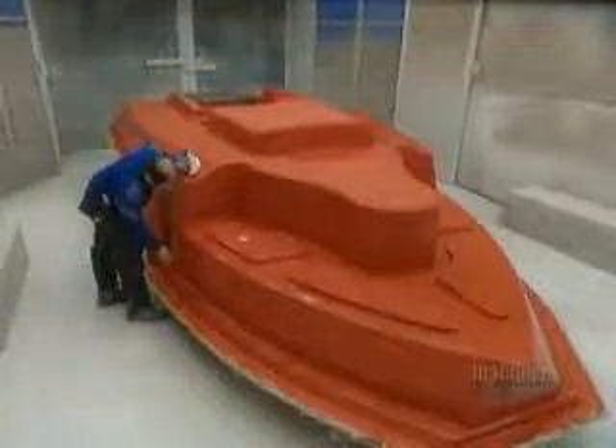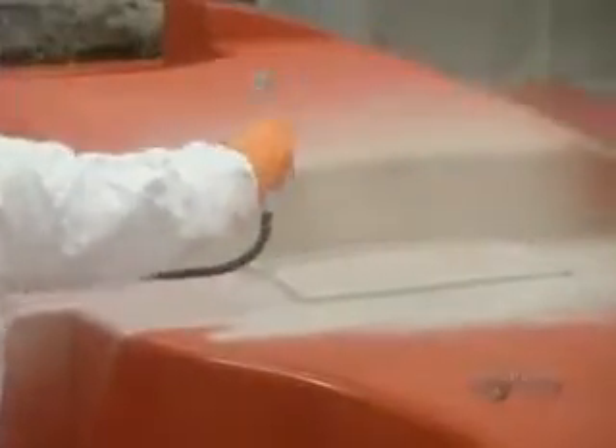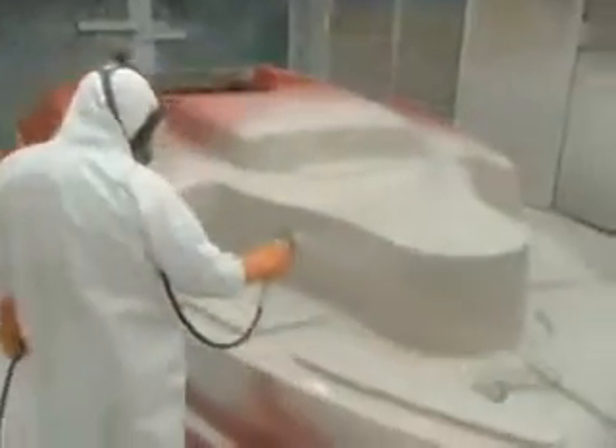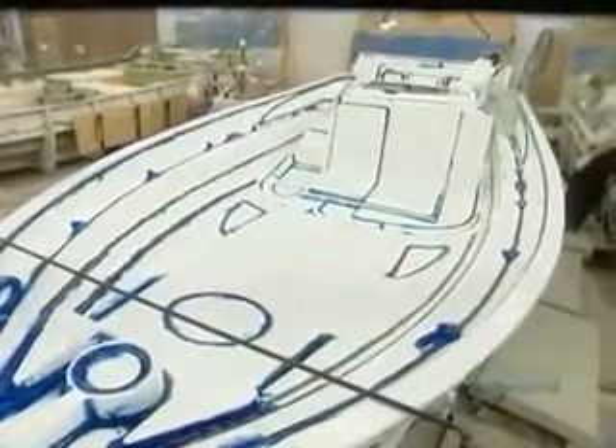Then they build up the shape out of fiberglass. The mold must be perfect in order to cast a boat that's free of faults and defects, so they painstakingly work on the mold's finish in particular, coating it in a special high-resistance paint that will withstand about eight years of castings.